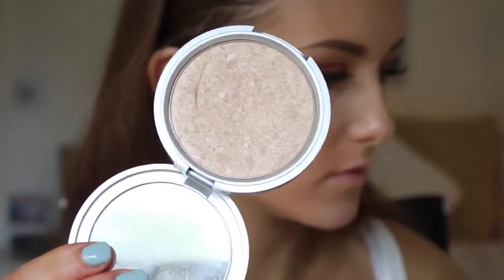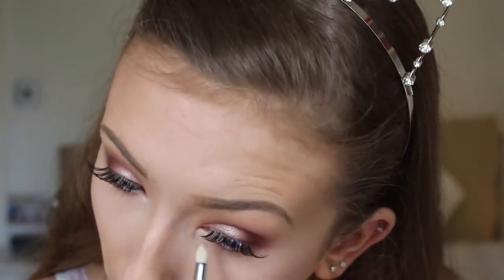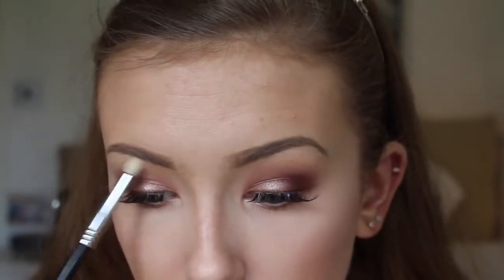To finish off the eyes, I'm going back in with the Mary Luminizer that we used to highlight the face. I'm taking it on a pencil brush to highlight the inner corners and brow bones, just to tie the whole look together and make everything look a bit more luminous. Then all we have left to do is the lips!